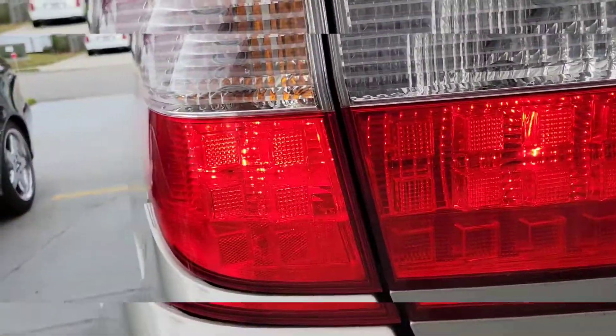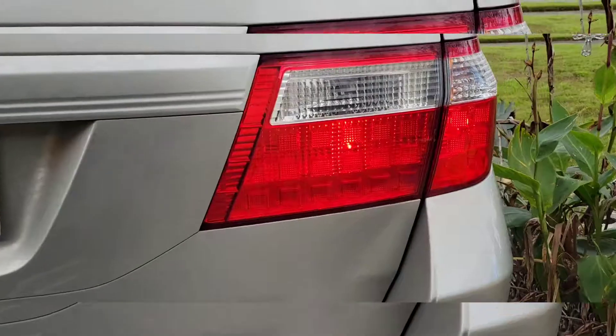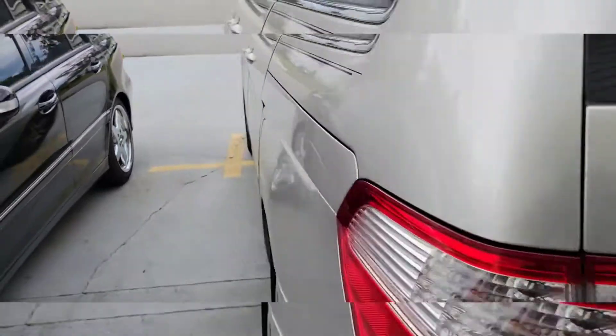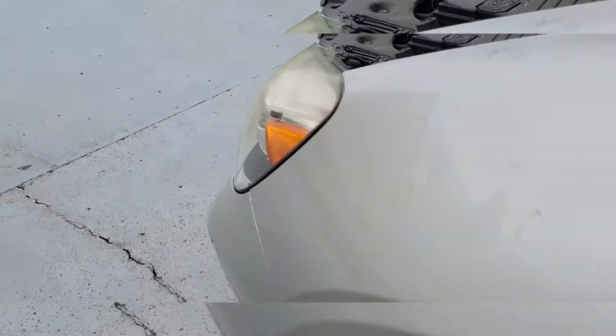As you can see, we've got tail lights. The tail lights are on now and active, and I'll show you the amber lights up front. This is the amber marker light here — we got that working, and the amber light right here is working too.